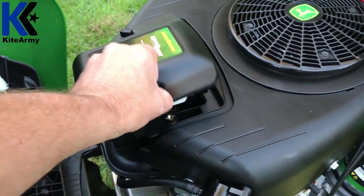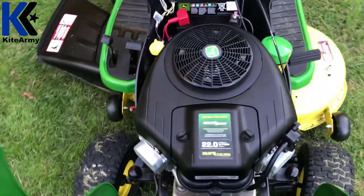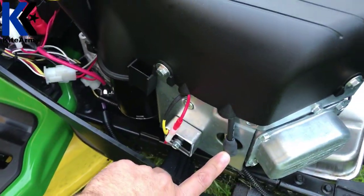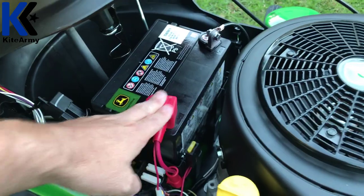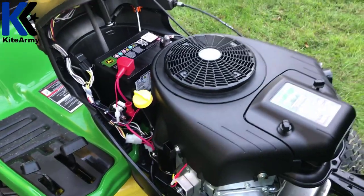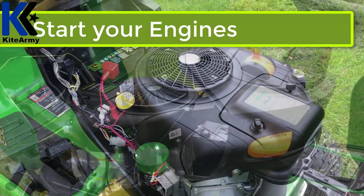Up here on the top you have your air filter, easy to replace as well. Moving over to this side of the motor: here's your second spark plug, here's your oil dipstick, and lastly your 12-volt battery to start the motor — it's a key start, so very easy. This thing has so much power you're not going to believe it. 22 horsepower is more than enough to get anything done on the lawn — if you want to plow snow, it can do it all.